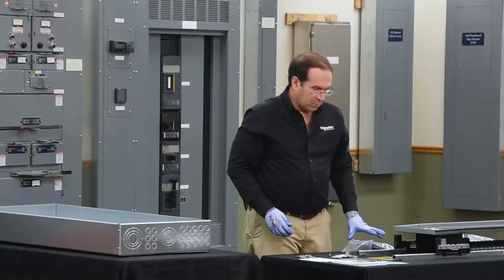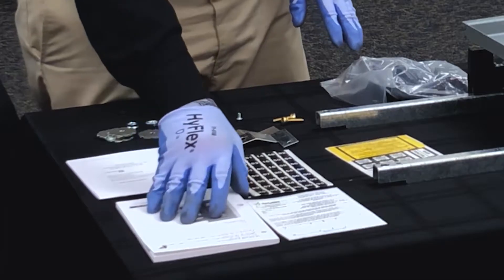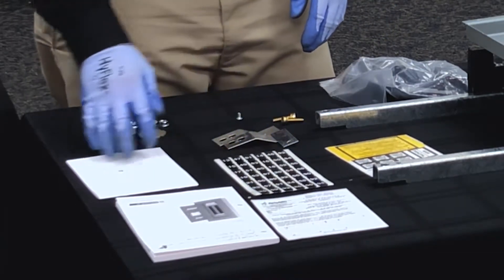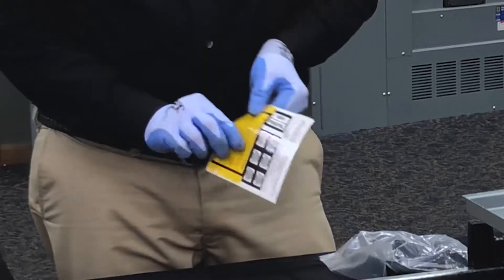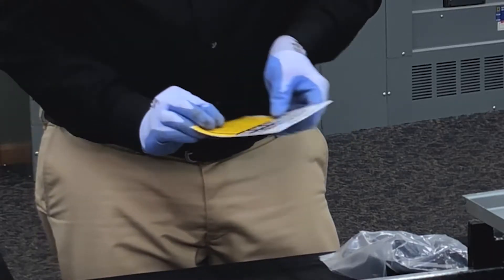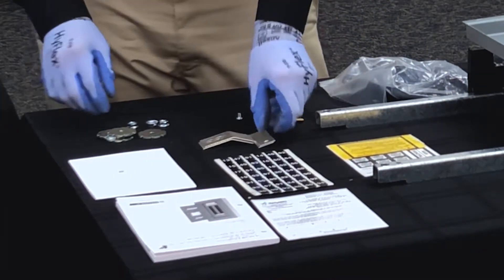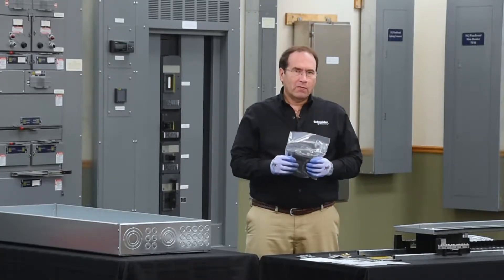In the bag assembly that comes with the NF panel board, you'll find an information manual, a seismic label, number strips for the dead front, a NEMA booklet, additional labels for main breaker, service entrance, and series rating, bonding straps, and the hardware to mount it to the enclosure, and a bag of 15 blank fillers.